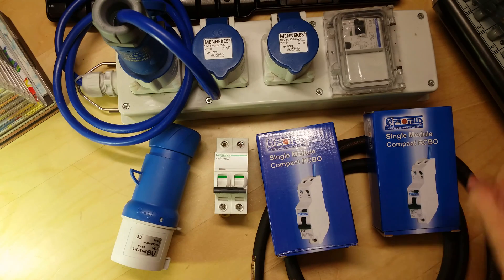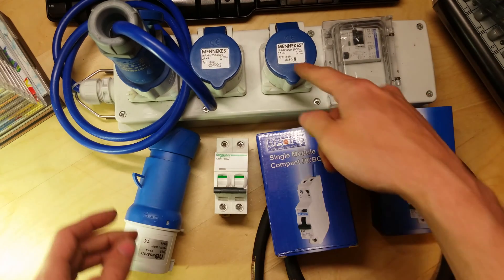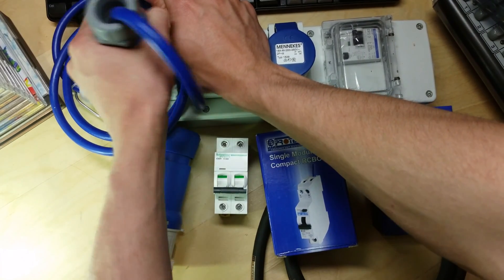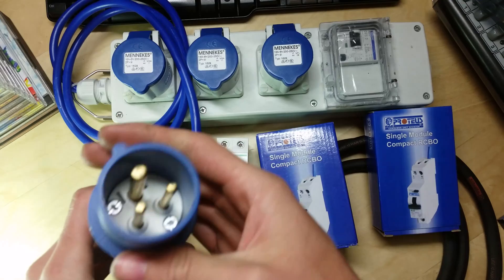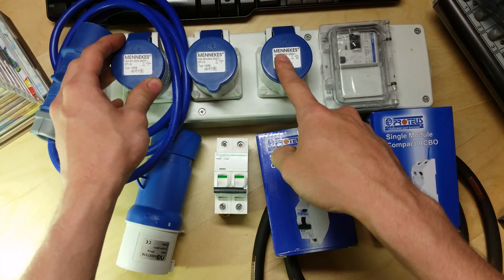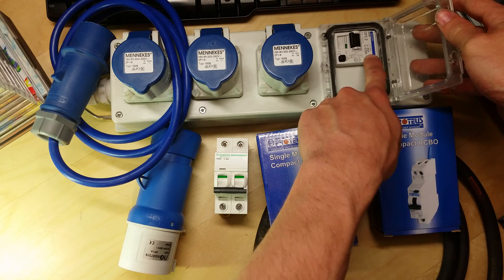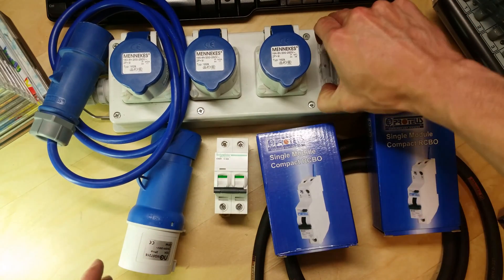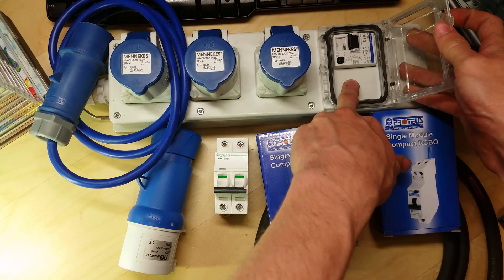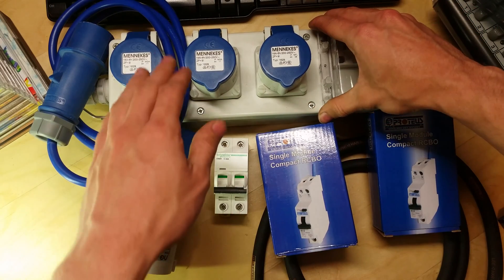In this video I'm going to be building a power distribution unit, or repurposing this existing factory-made one. It's a 16 amp C-form plug, single phase in, and then it comes out on three other C-forms — basically a splitter. It's got a 25 amp RCD unit and two empty slots, which is great. It also has a weatherproof enclosure. I was going to build my own from scratch but this one is actually a good template, so I'm going to upgrade it.